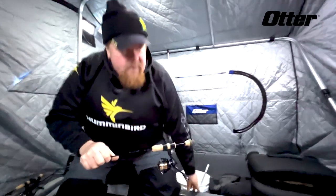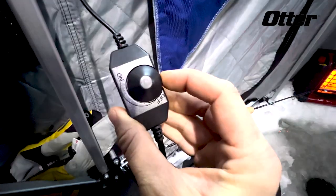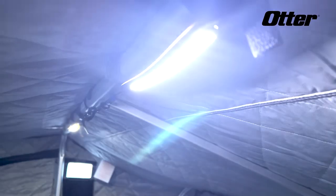Another thing I like are the Otter lights — they just hook and loop around the pole. This bright LED is perfect and you can adjust it; there's a dial right on the cord, which is really neat.